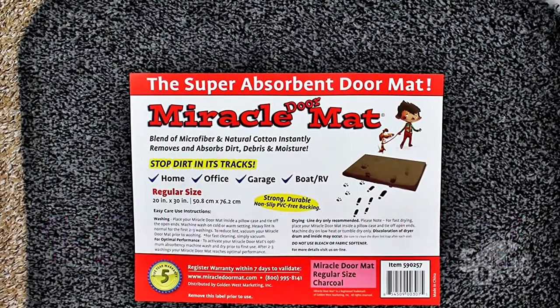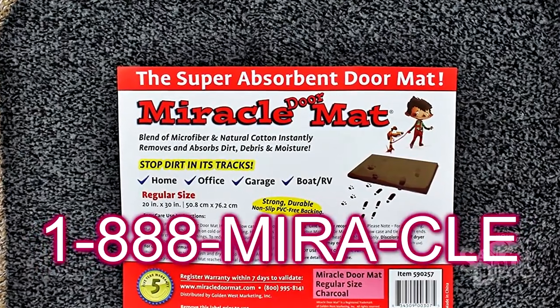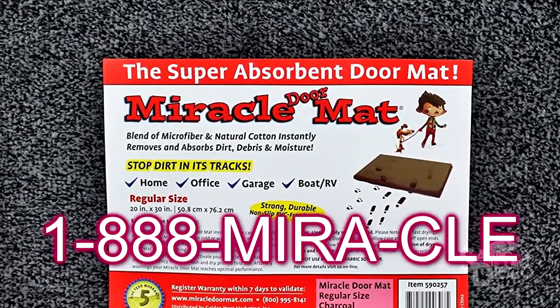I wonder if there's anything else this mat can do. Well, it can't pick up the phone and order itself, but you can — so do it yourself. Call now and order a miracle mat in the next 12 and a half seconds, and we'll throw in a second miracle mat for the same exact price as the first. That's two miracle mats for just $19.99. But that is a $300 million value. That is a miracle. And that's all the time we have tonight for DIYJK. Thanks so much for tuning in, and make sure to check out Miracle Mats at a floor mat store near you.